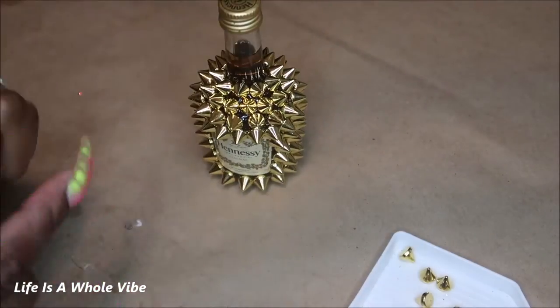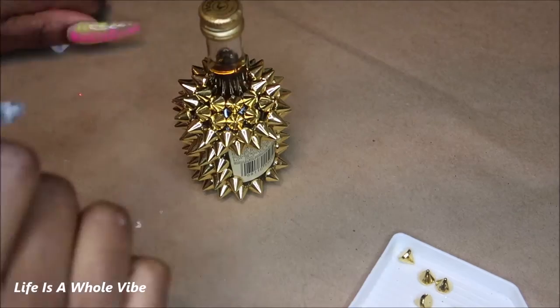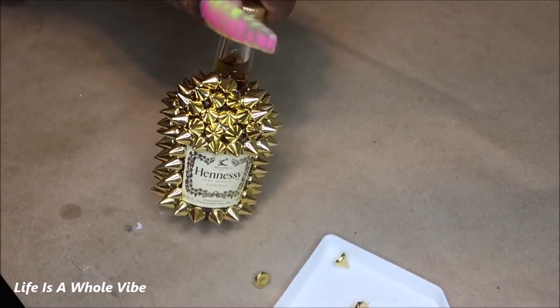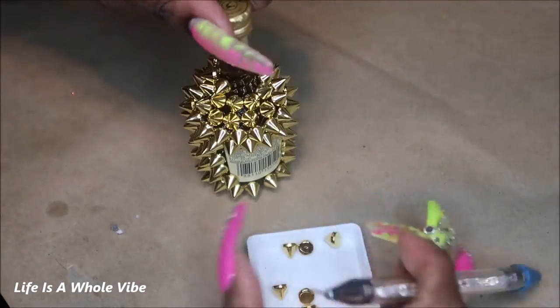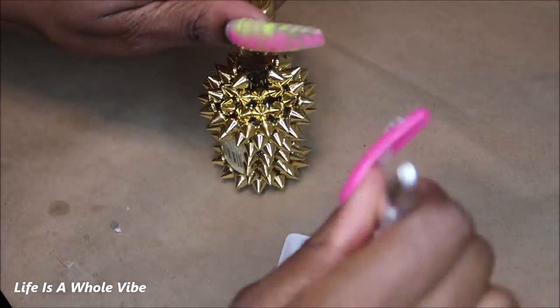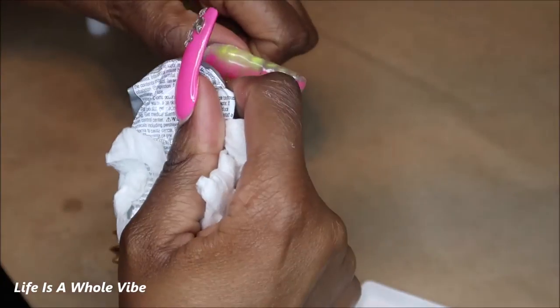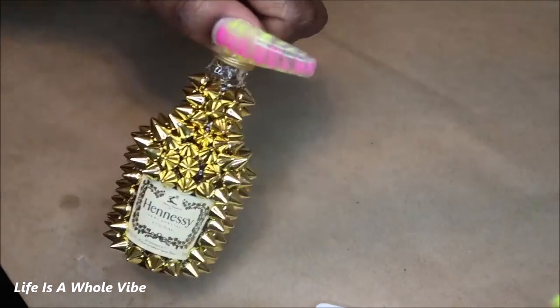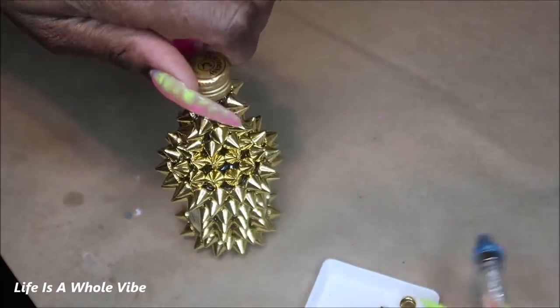I'm almost finished and it really didn't take me that long. The smaller the gem, rhinestone, or spike, the longer it takes, but this didn't take too long. Aside from letting the first row dry, if I sat and did this consistently it's definitely under an hour — probably 40 minutes or less. I was worried about having a gap near the top but it worked out! I counted approximately 120 spikes total.